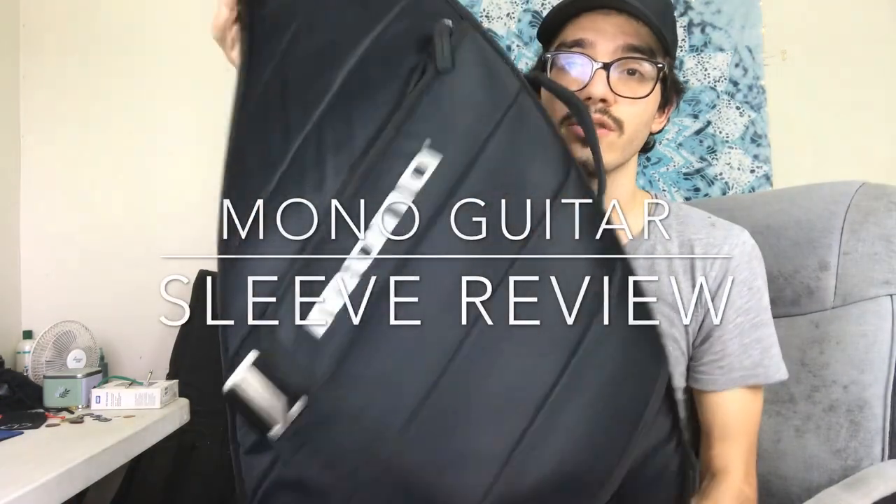What is up YouTube, so I'm back for another video. I usually do Instagram videos and now I'm over here on YouTube doing videos as well. In this specific video I wanted to do kind of a review, or maybe a few years later kind of thing, and what I'm going to be talking about is the Mono guitar sleeve.